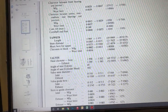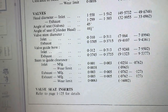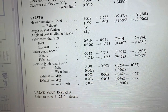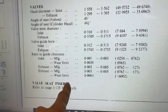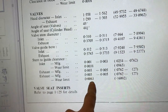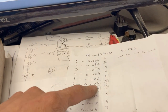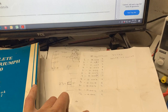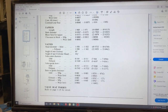I decided to check the TR4 workshop manual, and on page 53 it gives stem-to-guide clearance values that make more sense. For the inlet it's one to three thou, with a wear limit of 0.0038 inch. For the exhaust it's three to five thou, with a wear limit of 0.0063 inch. Our inlet readings are bigger than those limits, so I'm going to trust this manual and say: these valve guides need to go. We'll have to buy new valves and new valve guides and lap them again with the new guides in place.